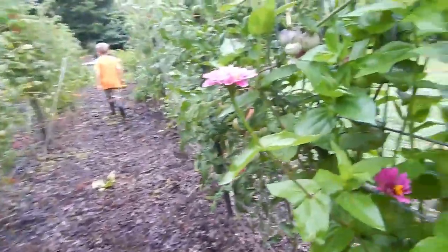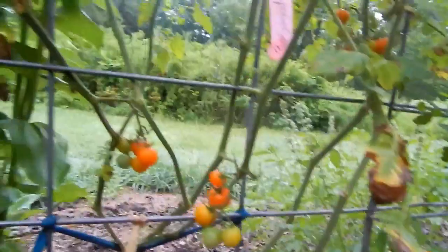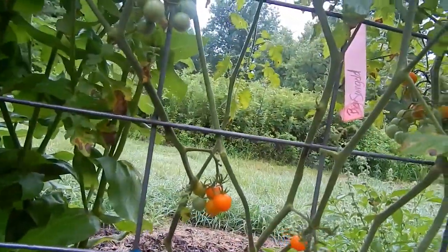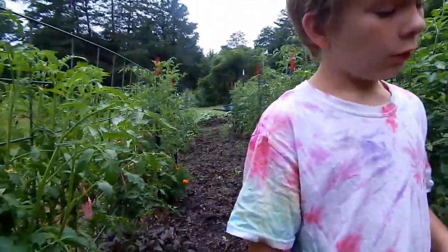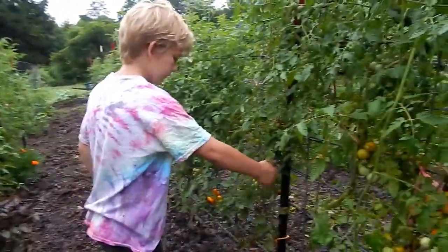You can come help pick cherry tomatoes if you want to, buddy. I don't know what these are supposed to look like to pick — those are Big Sun Golds, they're supposed to be kind of orange like that. Okay, so I can pick this one.